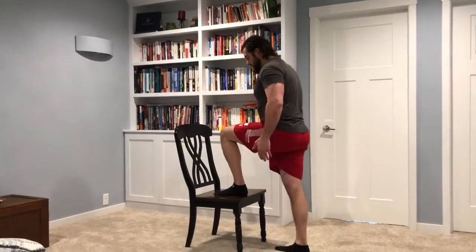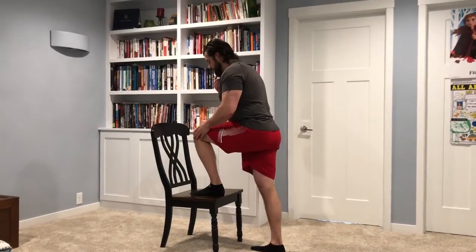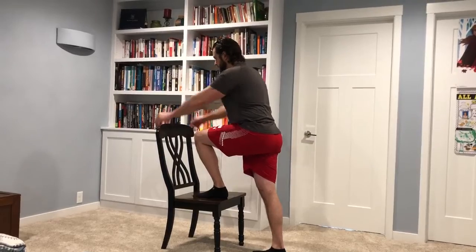Eccentric chair step up. We're going to try and load our body weight when you initiate the movement — load all your weight. So we have chin, knee, and toe kind of lined up over each other. All the weight is on the one leg, arms out in front.